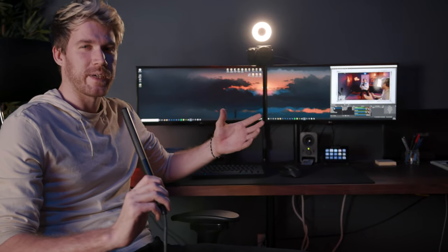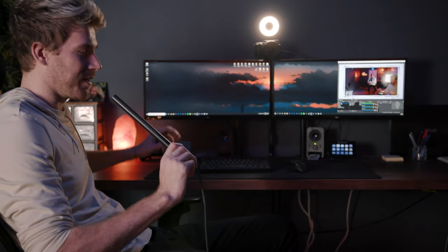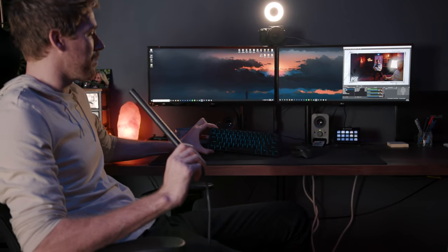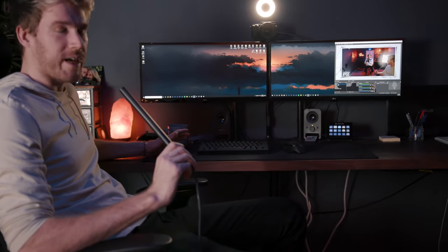Going into the actual tech equipment on the desk — the first one, the way you interact with everything, is just the keyboard. This is an ANN Pro 2 — a very minimal 60% keyboard. Still getting kind of used to it because it's missing a lot of the function keys and number keys, but it's small, clean, and it works for everything we have.